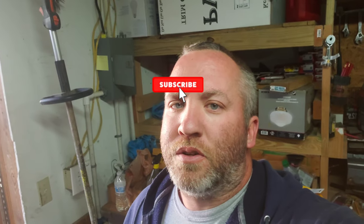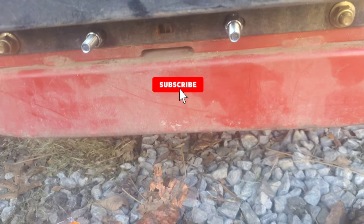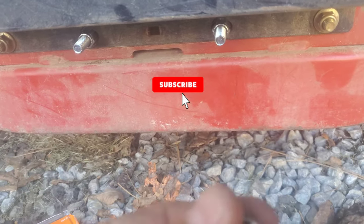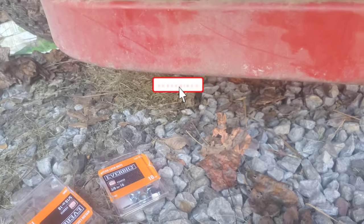Today's video I want to show you how to put a trailer hitch on an X-Mart Laser Z. What you're going to need is some 3/8 carriage bolts, some 3/8 lock nuts, and that's pretty much it.